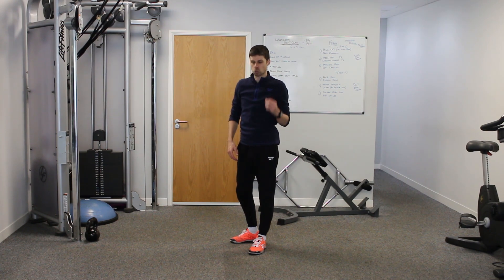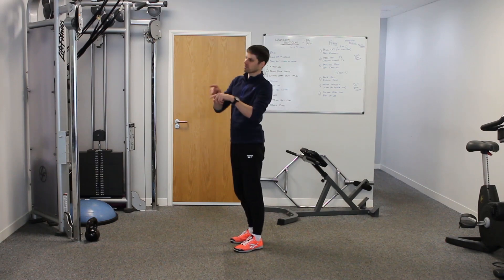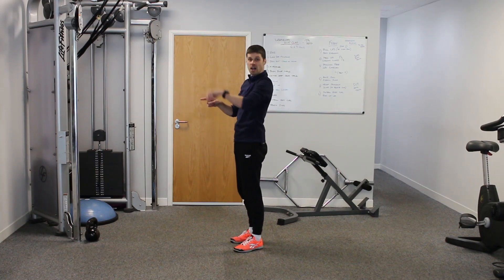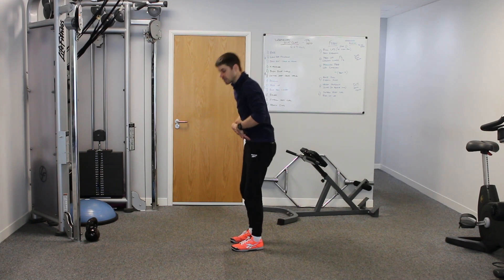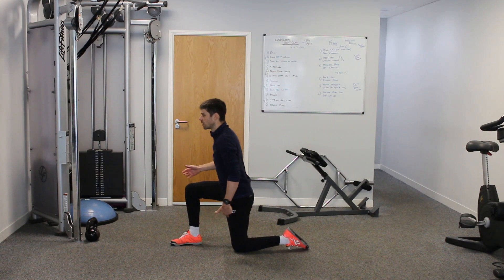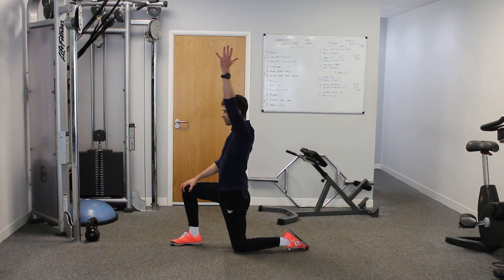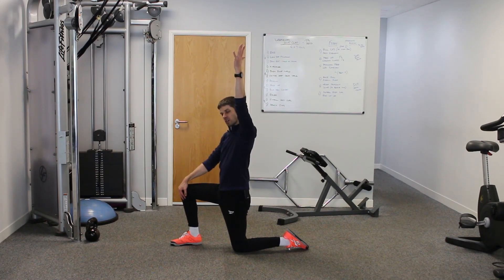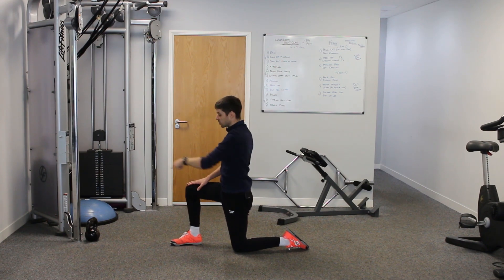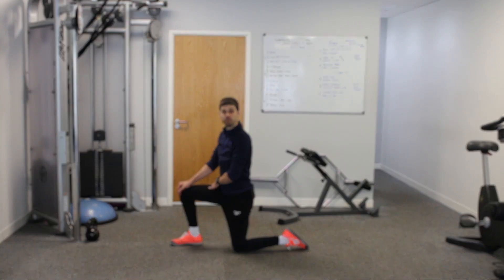The psoas needs to have good length to be able to create that corner so we don't round the spine. Going into a very simple psoas stretch: come down onto one knee, keep a straight line through the body, lift the arm, possibly add a bit of rotation just to get extra length through the psoas. Then go back into the single leg RDL, retest it, and you will find that you have much more range of movement.